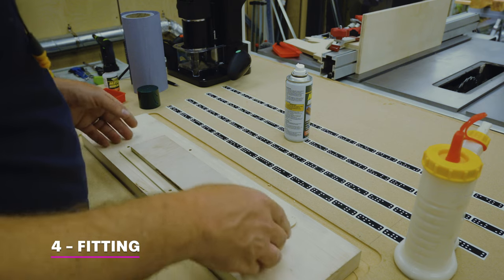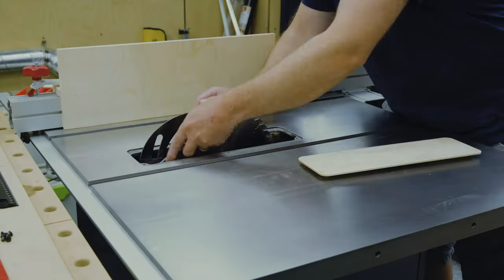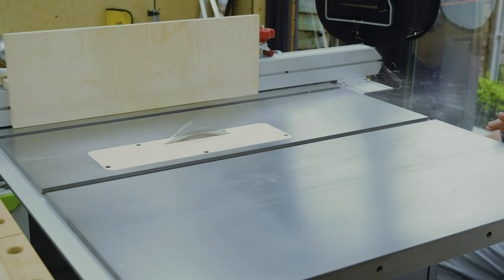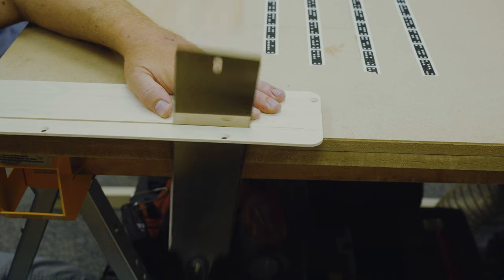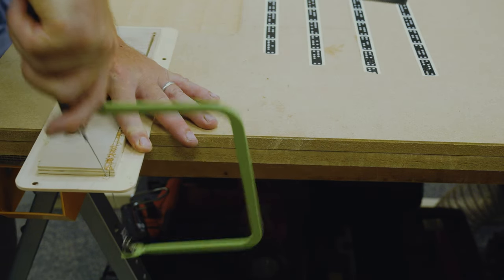Given the table saw insert is very thin I thought to reinforce it with some quarter inch ply. With this done I removed the riving knife, lowered the blade, then screwed in the insert and with the saw running raised the blade to cut through. The last step was to extend the cutout to make space for the riving knife, which I did with a combo of a pull saw and a coping saw, giving me a fairly decent result.